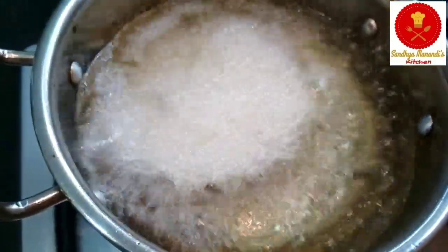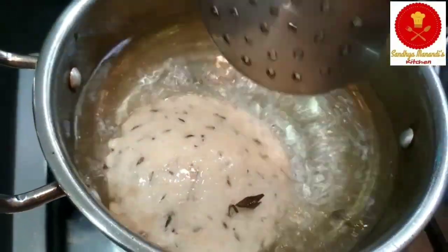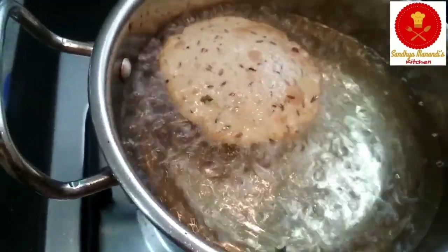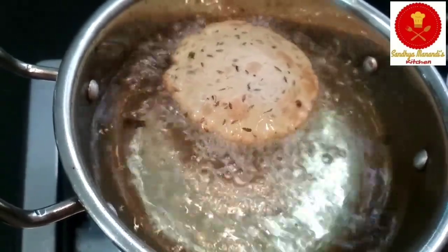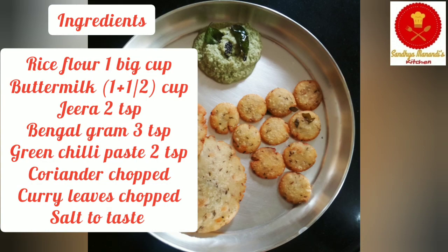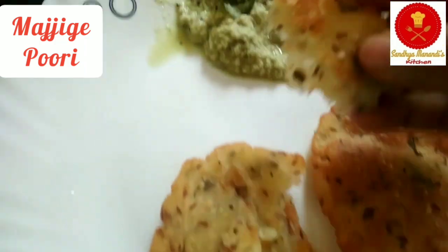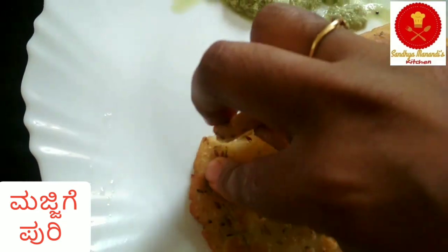It is good. Try the maji, the majige puri. Thank you!